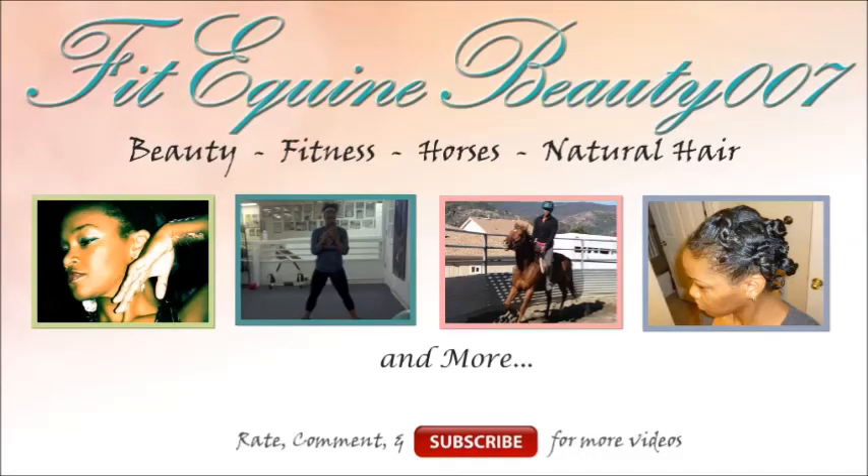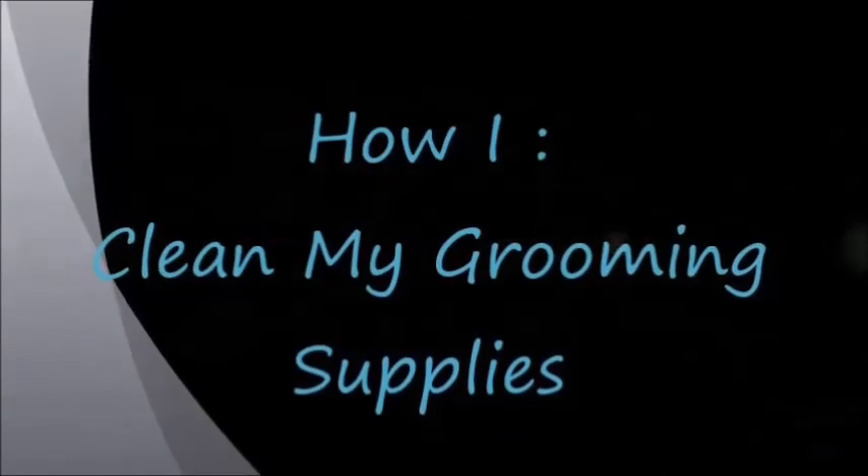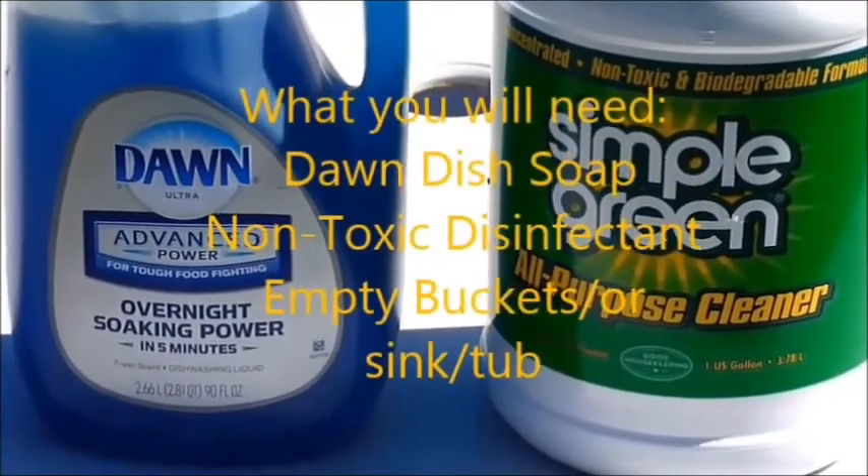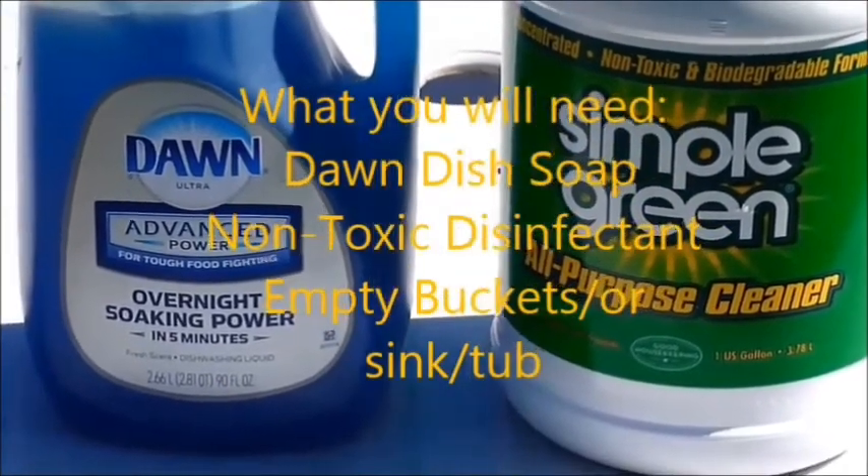Welcome back to my channel. Today we're cleaning my grooming supplies. I'm using Dawn because it's safe on animals and Simple Green because it is non-toxic for disinfecting. I have the Dawn here in hot water in a tub.